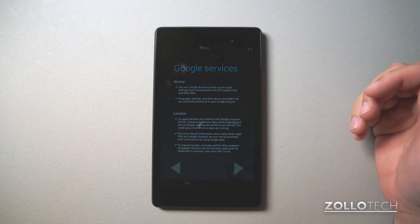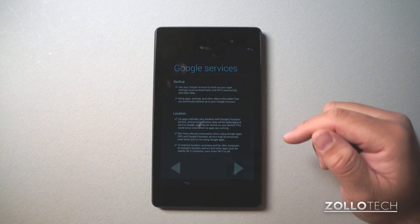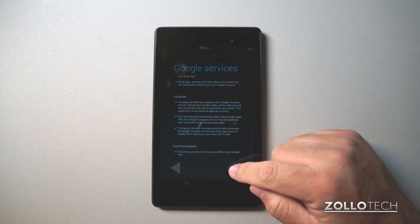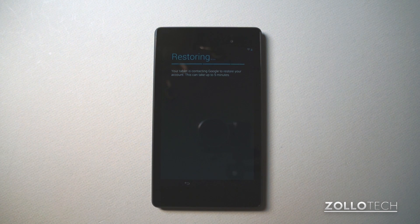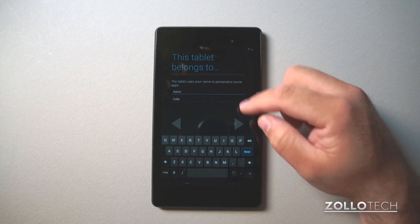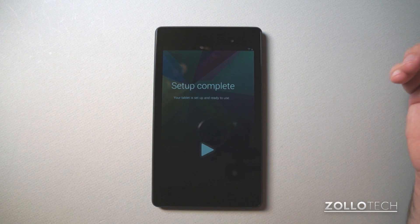After hitting next and entering my Google information, it's asking if I want to use the backup services and location services — in this case I do, so I'll hit next. It's going to restore my previous settings from my Nexus 4 and other Android devices and bring all that back to the tablet. Got my name in there, and the setup is complete.